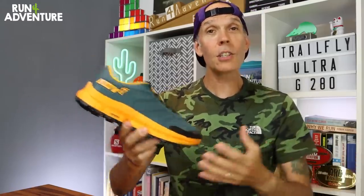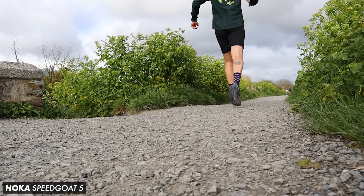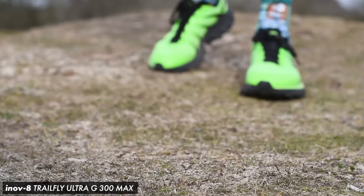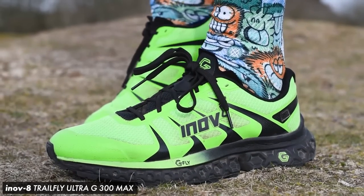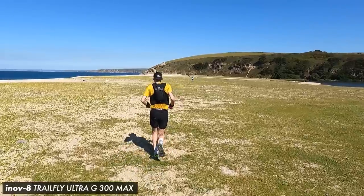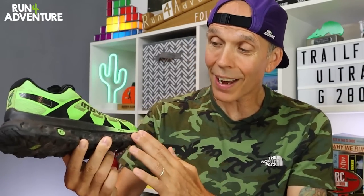Over the years the trail running shoe world has changed quite significantly, largely down to Hoka's deeply cushioned trail shoes becoming very popular especially for long distance. Because of this, Inov8 launched their Trail Flight Ultra G 300 Max — their first deeply cushioned trail running shoe — and it proved pretty popular. I've reviewed a pair on the channel and have good mileage in it, including a couple of ultra marathons.